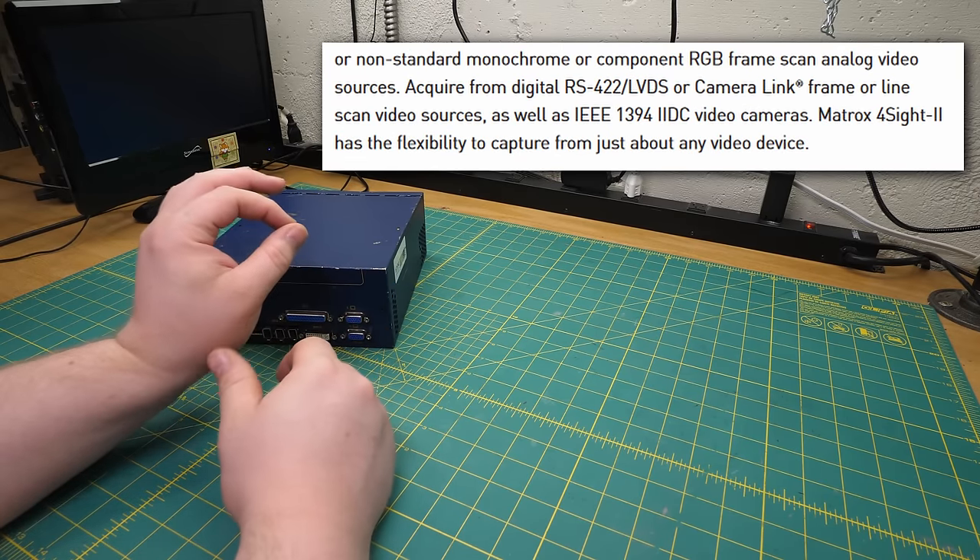I'd like to move on, but first — real quick — I'm going to plug in a DV camcorder and see if it shows up in the software. This one will do. It wants to install software for an unknown device — which is strange, it's just a DV device, there shouldn't really be a driver. Sony themselves say that if this happens you should restart Windows with the camcorder connected and it should fix it.